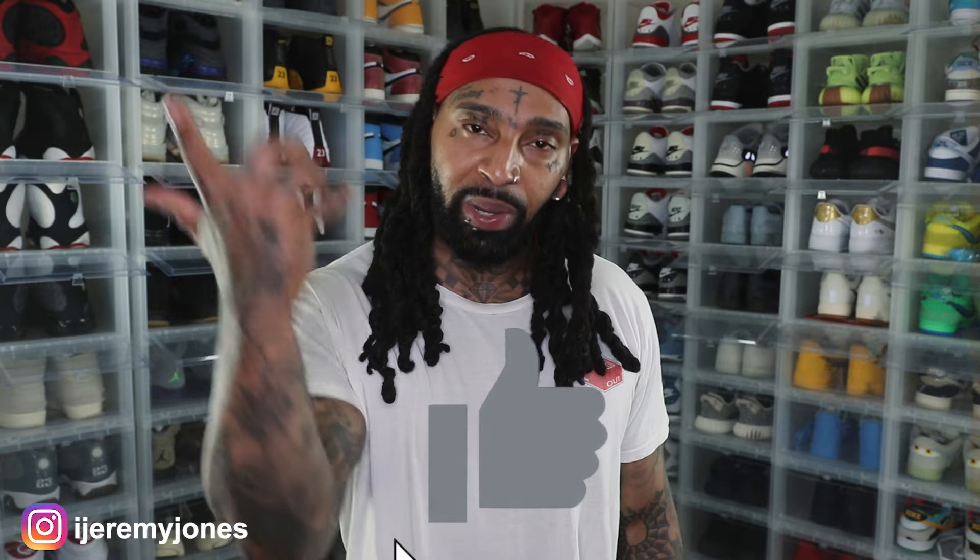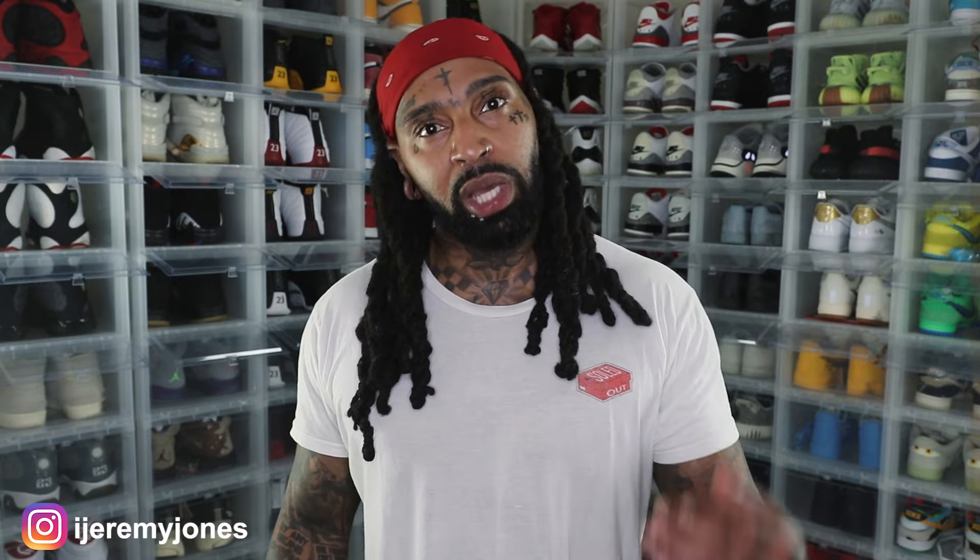I want to know what you guys think down in the comment section. Will you be copping these on June 22nd, retailing at $200? Let me know if you think they're drip or skip. Be sure to hit that like button, it really helps the channel out, and consider subscribing — I make content about sneakers. My name is Jeremy Jones, thank you for watching, and I'm out.